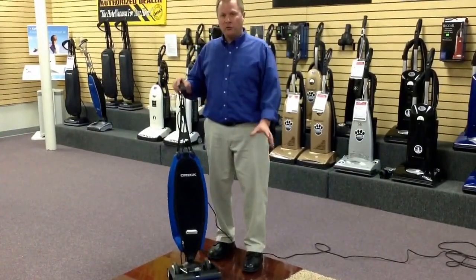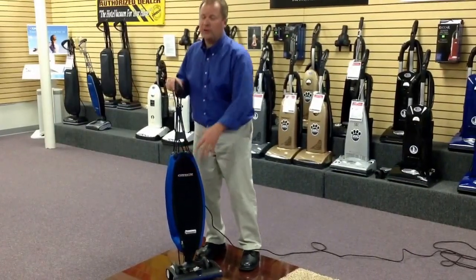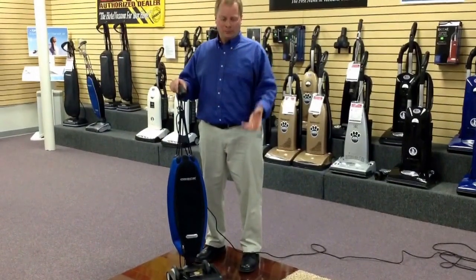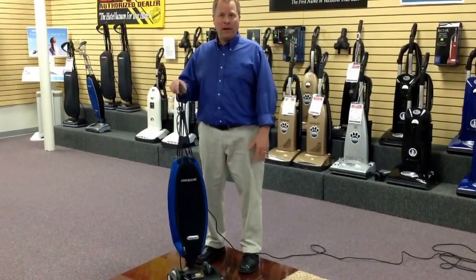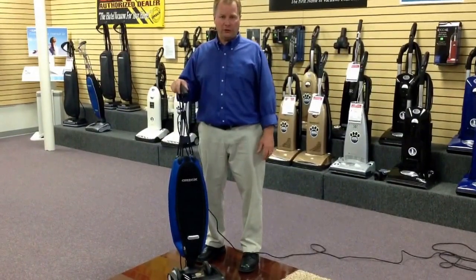The Eureka Magnesium entry level model does come standard with a HEPA bag, which is great for keeping dust and allergens in the vacuum instead of recycling them back into your breathing space, where they get caught in your lungs and cause allergy issues and illness.